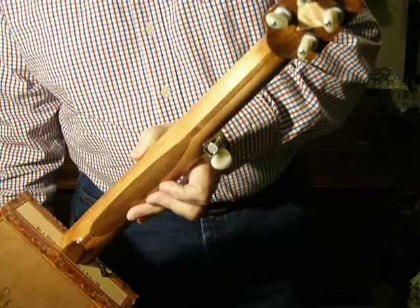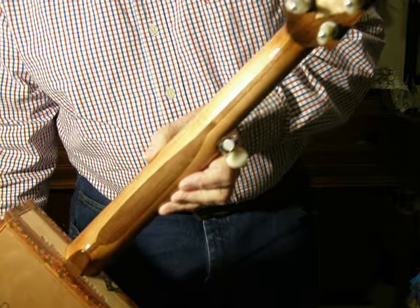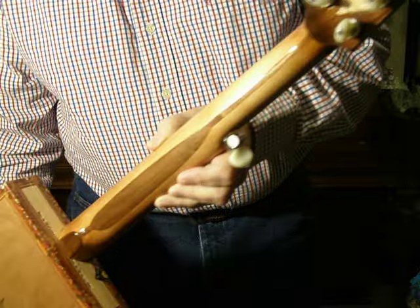The neck is made out of maple, walnut, and some walnut veneer. The tuners are Gotoh ukulele tuners. They're smaller than regular tuners, and kind of fit the banjo a little better.